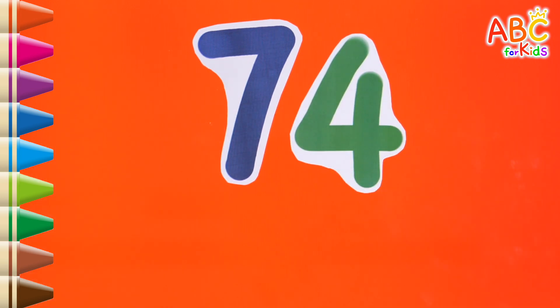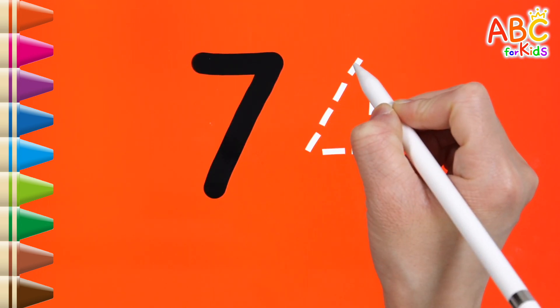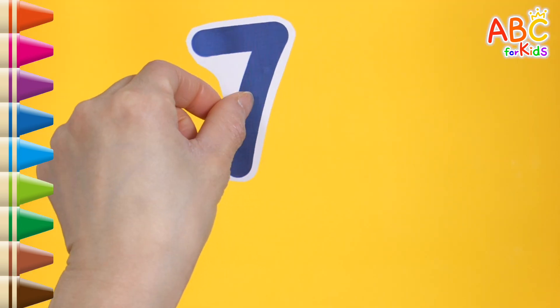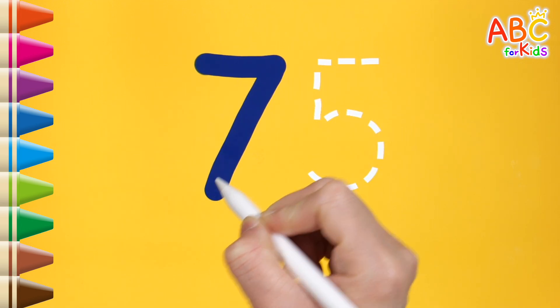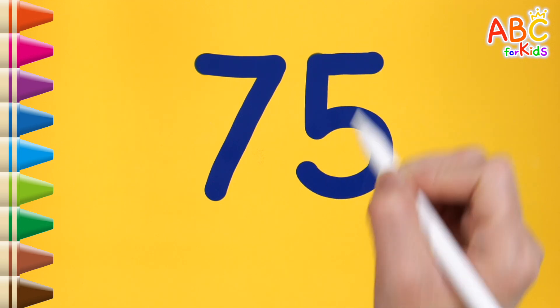73. Read the numbers. Great. It's 74. Shall we write along the dotted line? 74. Read the numbers. That's right. It's 75. Shall we write along the dotted line?